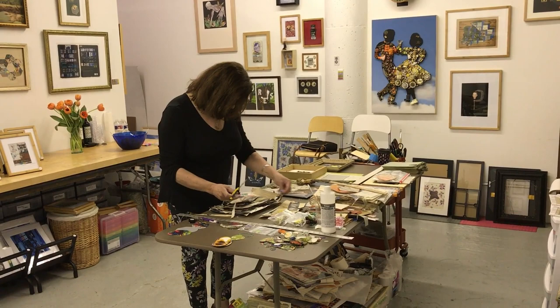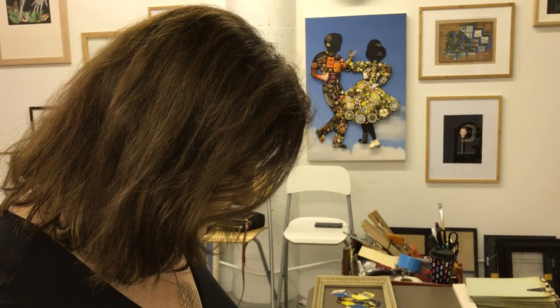Hi, my name is Marsha Glickman and I am an upcycle artist. By upcycling I mean I take old papers, book parts, and items and I assemble them to give them a new life and a new structure.